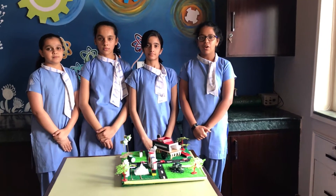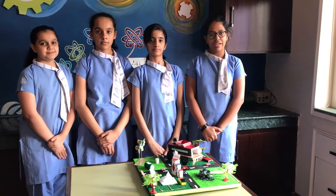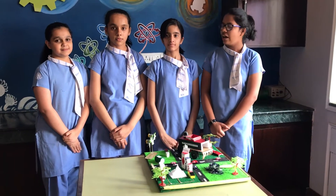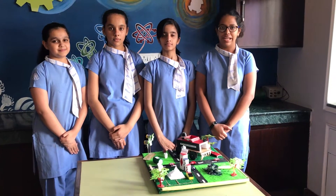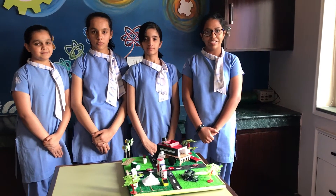Hello everyone, we are students of Utham School for Girls, Gaisabad, Uttar Pradesh. I am Vidhi Chaudhary of grade 9. These are my team members: Trishnika, Ishika, Agrima, Pari, and Parneet from grade 8. We are participating in the School of the Month Challenge and our idea is a revised version of Green Living.